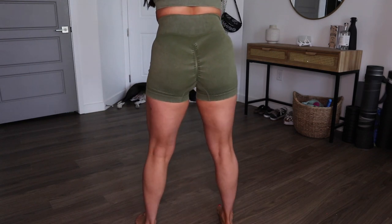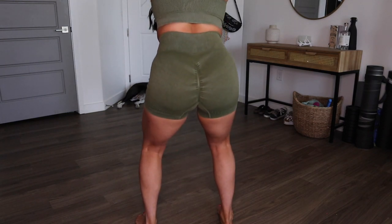The sports bra comes with built-in pads. The material is thick enough that you don't necessarily need them, but it's preference-based — you can absolutely take them out. And the shorts are squat proof. This whole set is only $28 — such a steal for such good quality.